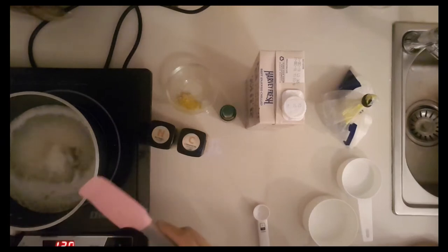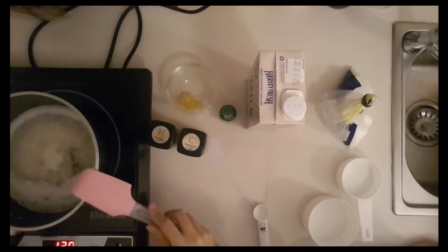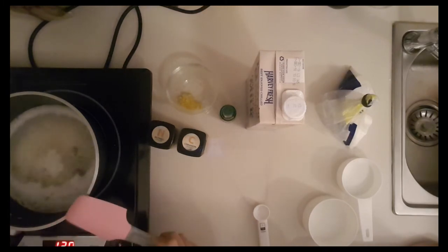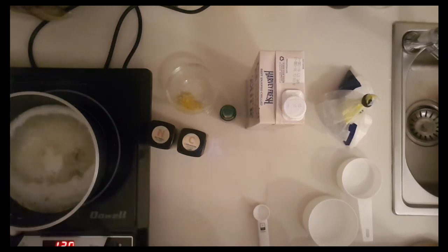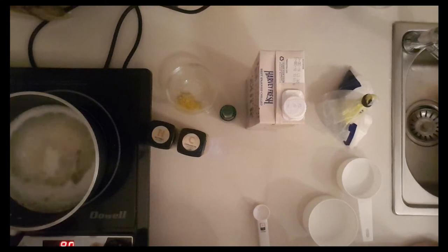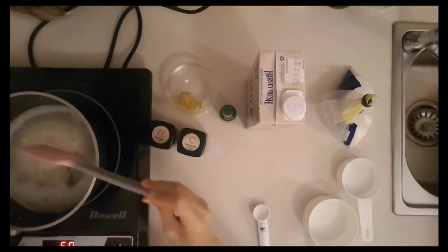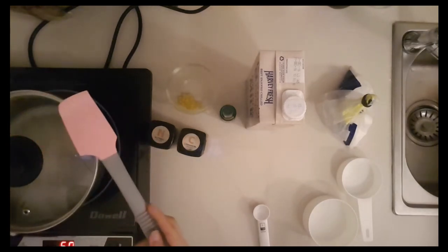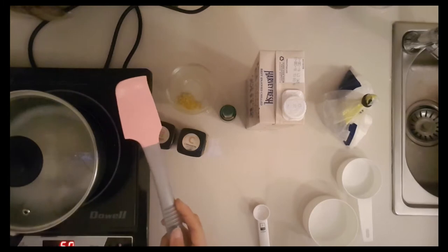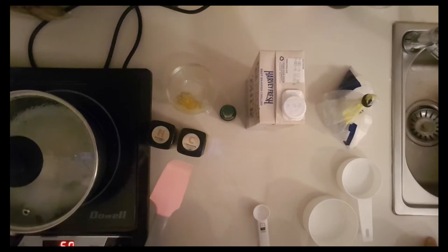We have the rice, water, and cinnamon stick here. It's been five minutes — we brought it to a boil over medium heat. Now we lower it to low heat and cover for about 15 minutes, or until the water is fully absorbed. Right now there's about an inch of water, so let's cover it. Check back in 15 minutes — that's roughly one episode of Love Death Robots.